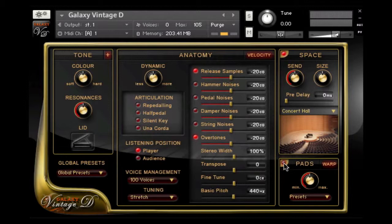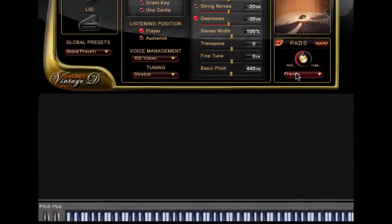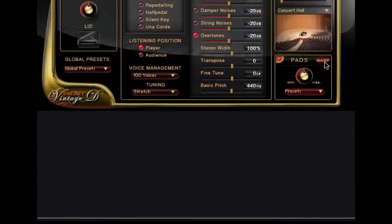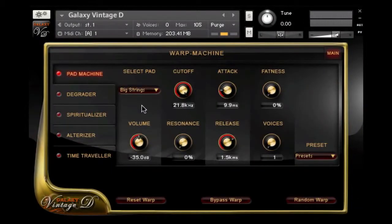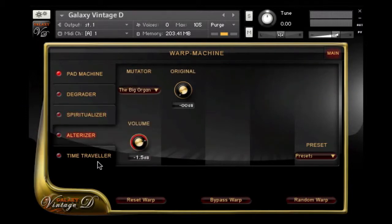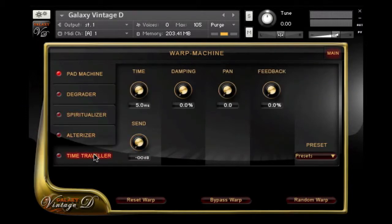On the bottom right, you can add pad sounds to the piano. These can be basic pads like stringer analog pads, but there are also retro sounds like mellotron flutes or moving pads like sweeping bells. And this Warp button is the entry to Galaxy's Warp Machine for sound design beyond normal piano sounds, with the Pad Machine, degrader, spiritualizer, alterizer, and time traveler. But that's a chapter of its own, so let's go back to the main page.